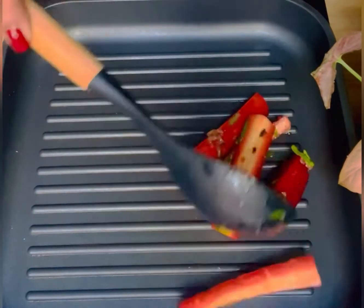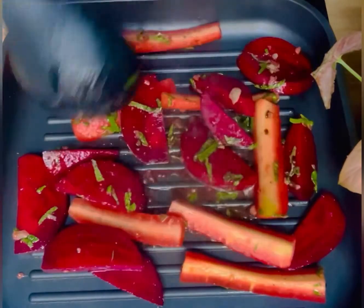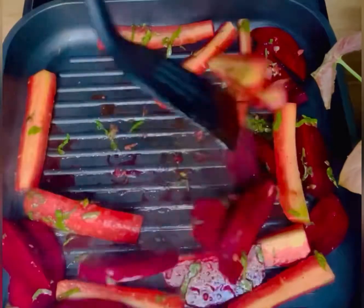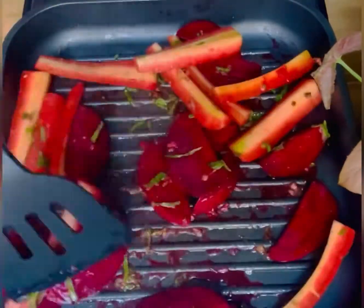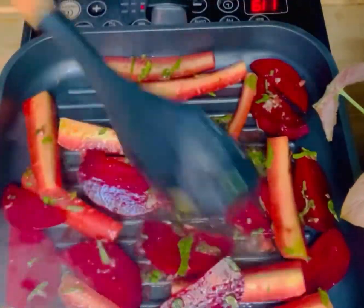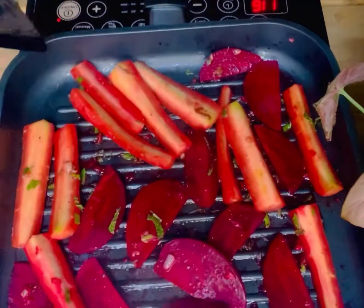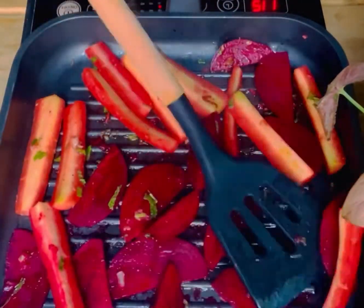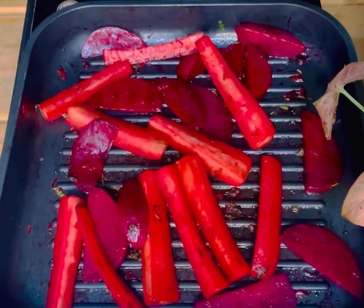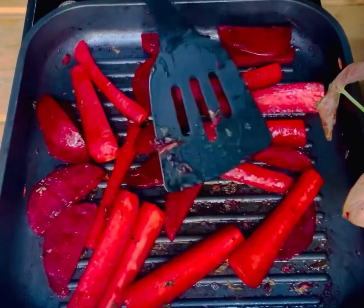Now heat the pan and add all the veggies in it. We need to roast it until the water is evaporated and it is cooked. It takes almost 5 to 7 minutes to roast these veggies. Cook it on a low to medium flame. Now you can see it is almost roasted.